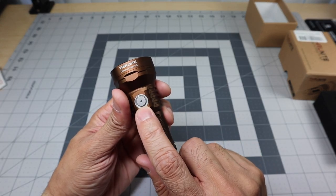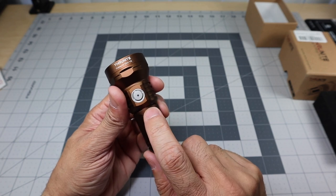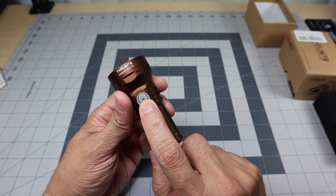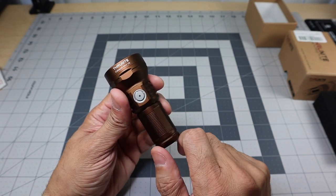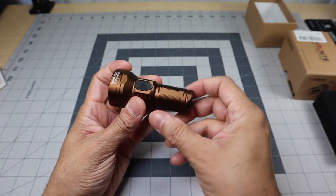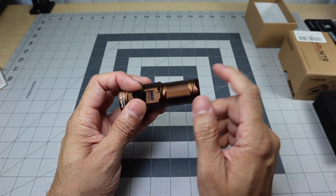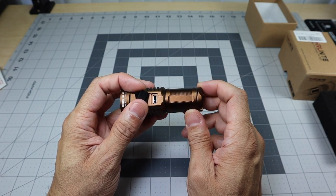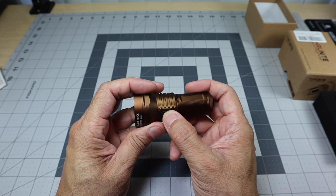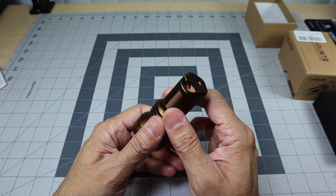You have a button right here that cycles through the modes and turns the flashlight on and off. There is an LED in the middle of the button that gives you information on battery percentage. On the back there's a little door — that's where you charge the flashlight via the USB-C charger that was included. Closing that door keeps water and dust from getting in.